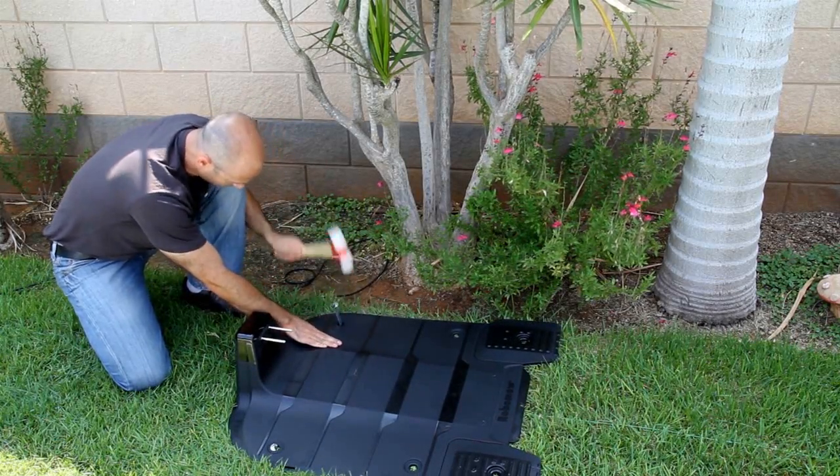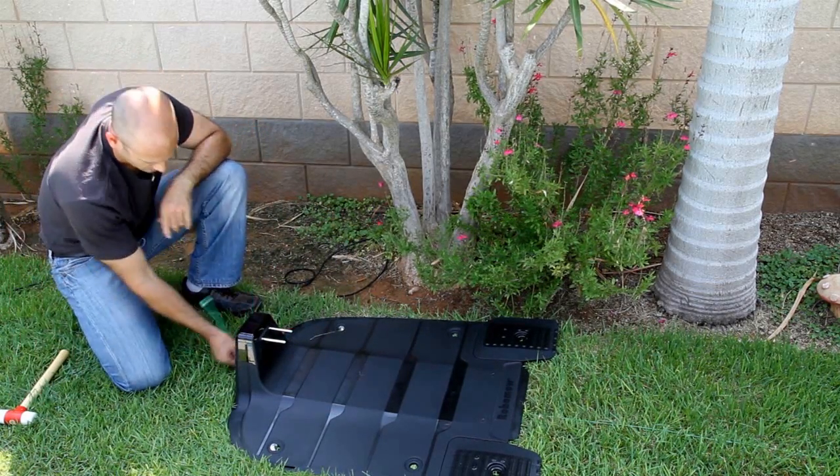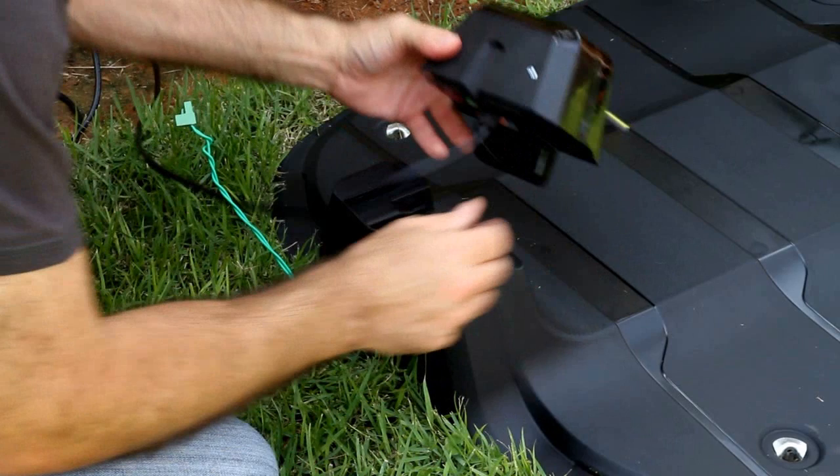Insert the second stake into the base station front hole. Remove the base station charging adapter from the base station by pulling the front lever upward and pushing the adapter forward until it slides out.